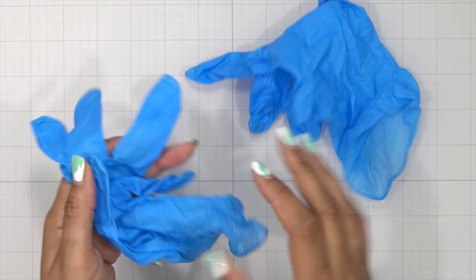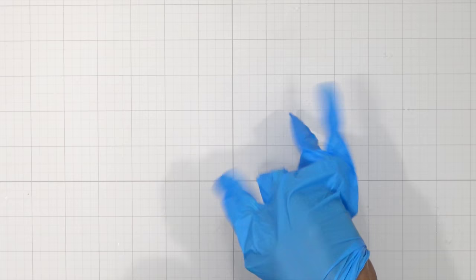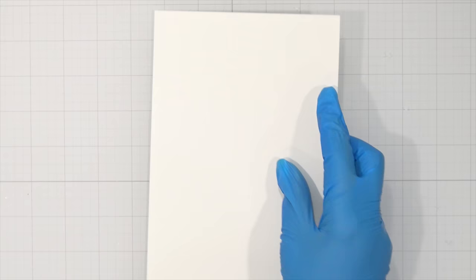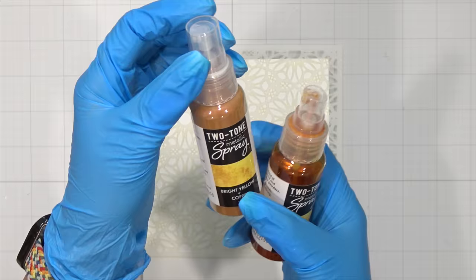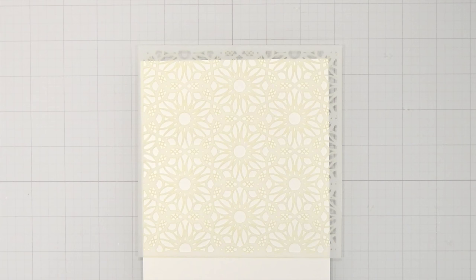Now let's make some panels for cards. I had to protect this manicure, so I'm putting on gloves — you can just wash the spray off your hands, but I needed to protect my nails. I'm coming in with another piece of the Luxe white watercolor card stock and my lacy floral stencil, placing it toward the top of my panel. I'm going to be using my bright yellow and copper — so pretty — and my spring green.